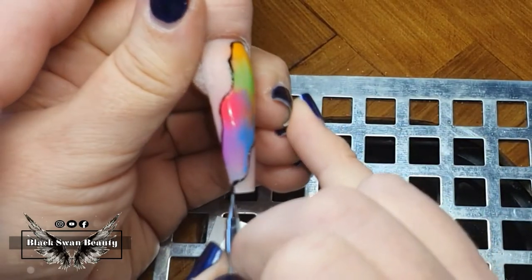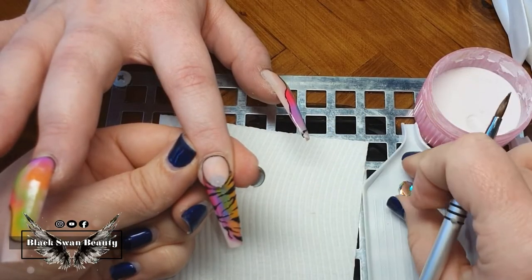When I'm happy and finished with all my black detailing, I cure the nails and now it's time to add some bling!